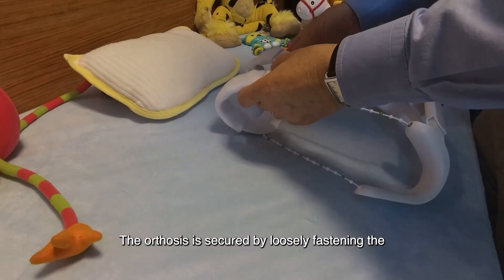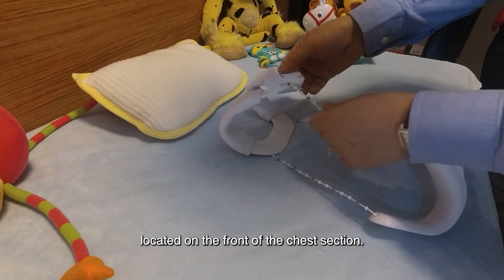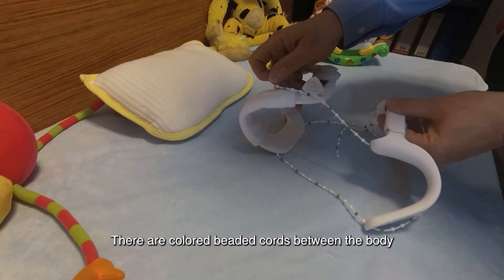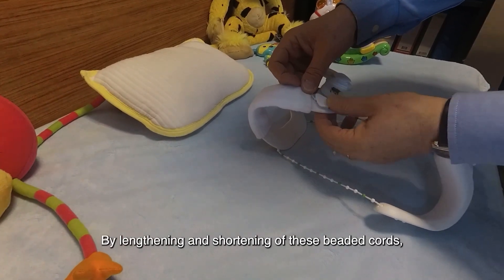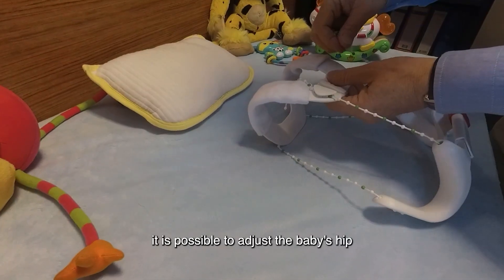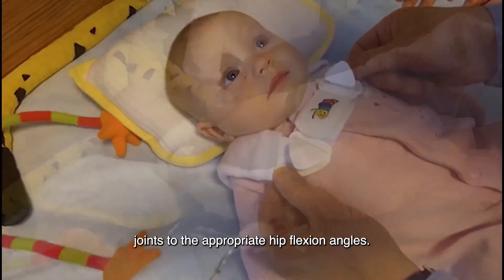The orthosis is secured by loosely fastening the hook and loop closure located on the front of the chest section. There are colored beaded cords between the body and leg sections of the orthosis. By lengthening and shortening these beaded cords, it is possible to adjust the baby's hip joints to the appropriate hip flexion angles.